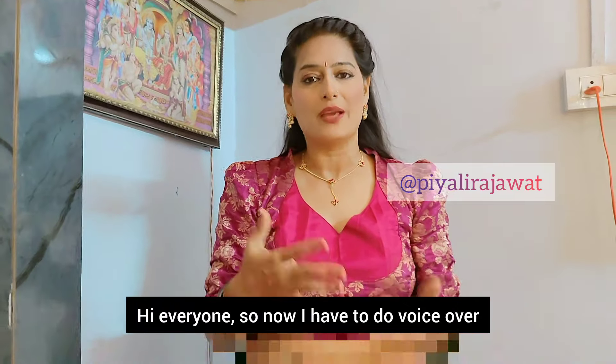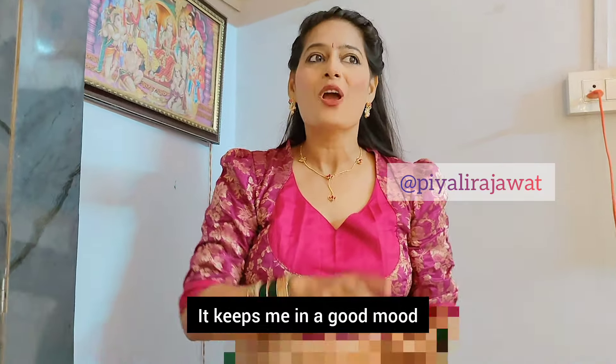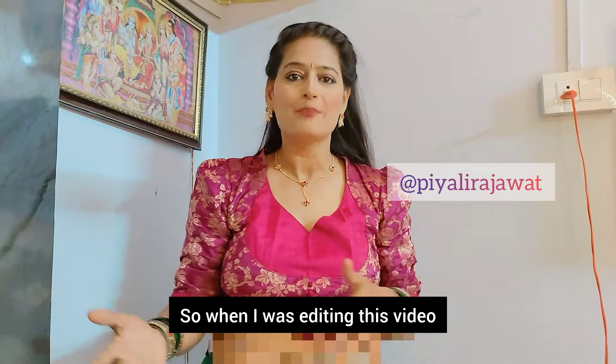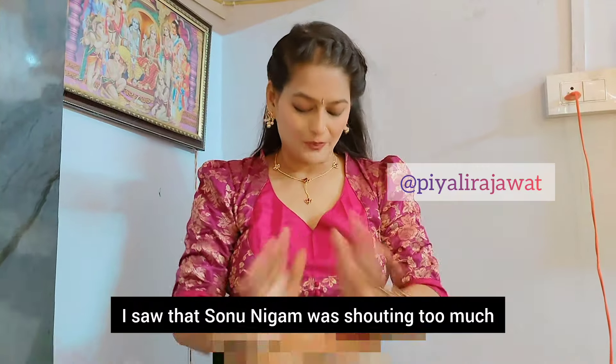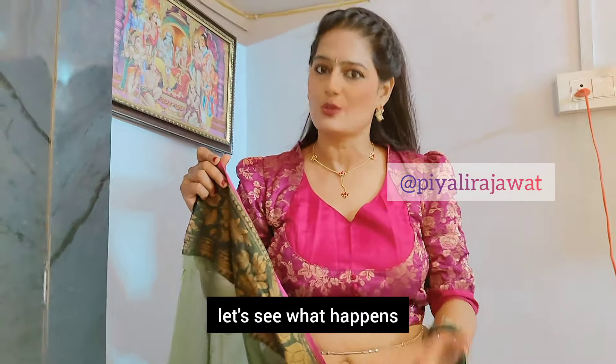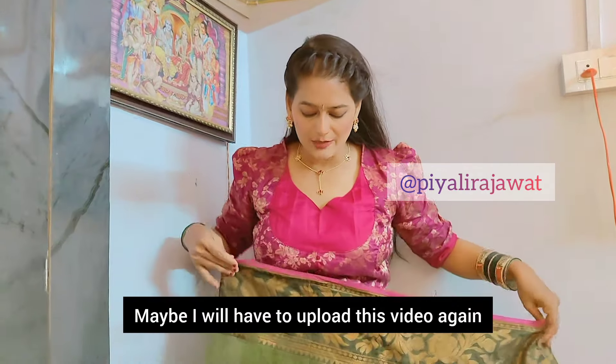Hi everyone, I have to do a voiceover because when I make a video I will play a song. Actually the mood is a little better and the mood is a little better in the work. So when I was editing this video, I saw that the mood is a lot more and I can get a copyright issue, but I have to leave it so that I can upload this video.